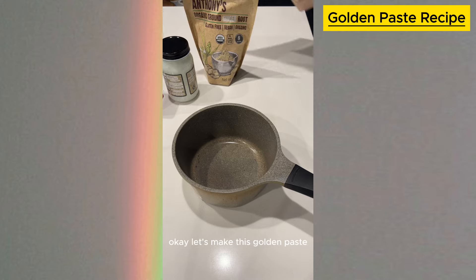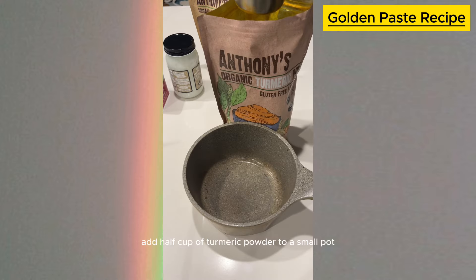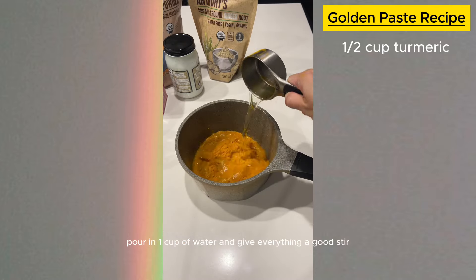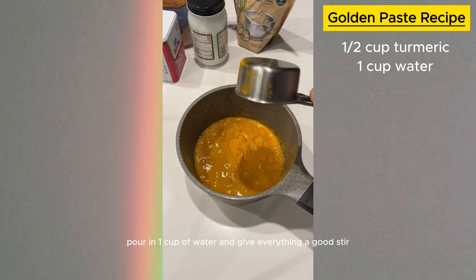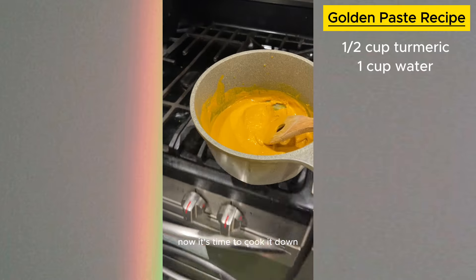I've included the links to the products in the description box below. Now that we have all the ingredients ready, let's move on to making the paste. Start with turmeric — add half a cup of turmeric powder to a small pot, pour in one cup of water, and give everything a good stir.